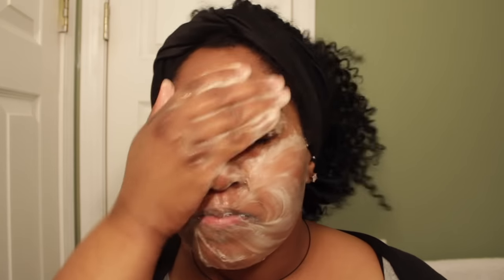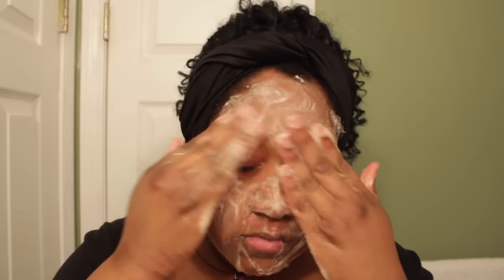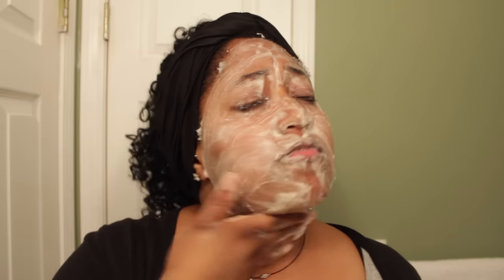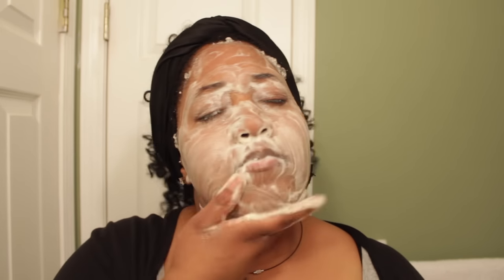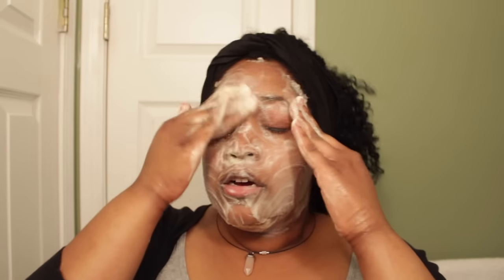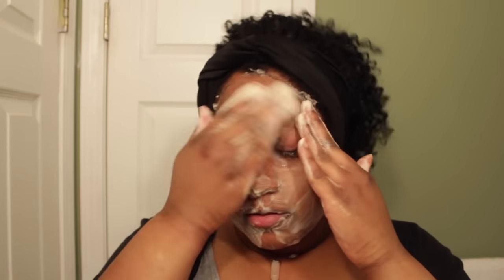Keeping your pores closed means fewer acne bumps, blemishes, and whiteheads. Now this is the Koji Sun soap. Nine times out of ten I won't use both products at the same time — maybe one at night and the other in the morning. This is a brightening soap, and if you don't like brightening or bleaching chemicals, don't use it. I love my skin tone and I love being Black, but I do not like my dark marks and hyperpigmentation, so I use this soap to lighten those areas.